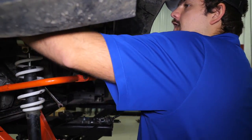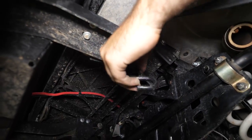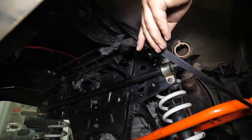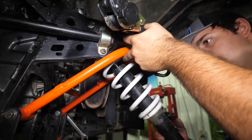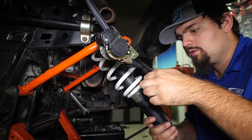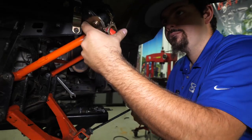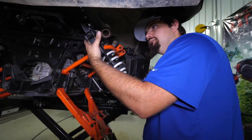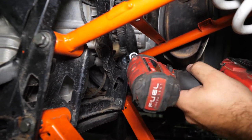Next, we're going to tie our shock up out of the way to make it a little bit easier to get to our A-arm bolts with our impact. Just pick up on the A-arm, bring the shock up, go around the coil spring, and we can slide right in here with our impact.